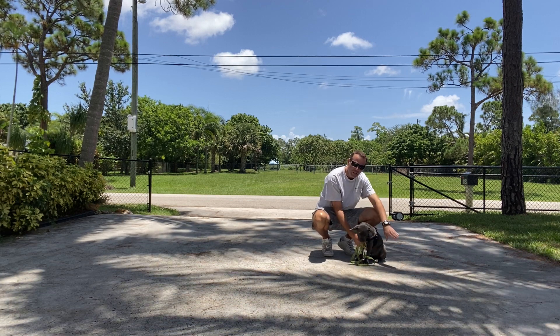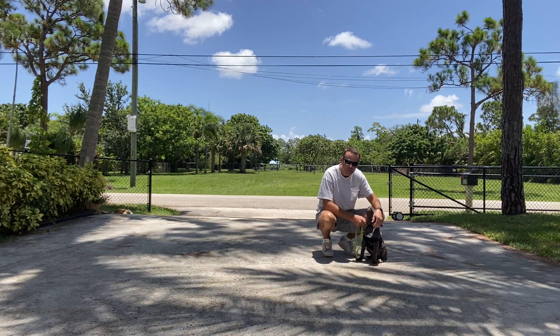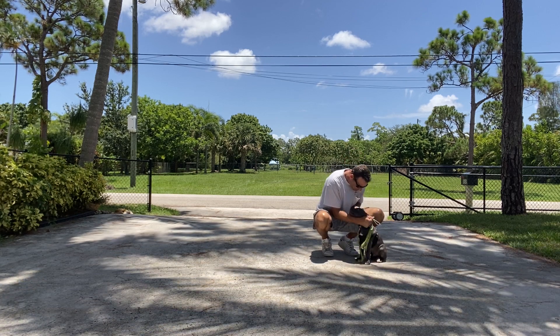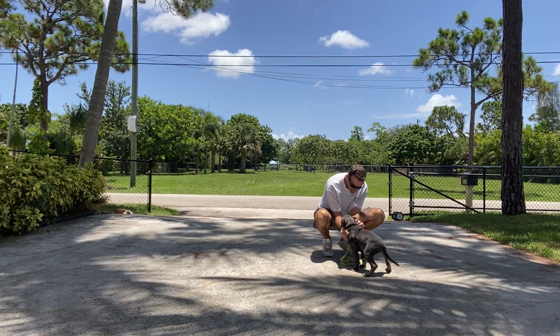That's really good. So you see what I'm doing there? I'm using my food, I'm using my voice. If I think he's about to stop on me, I'll tap his nose with the treat just to kind of reinforce it and keep him moving with me. Such a good puppy — you get excited?